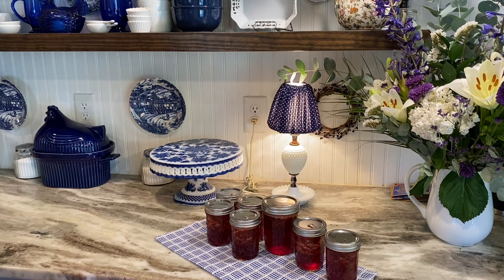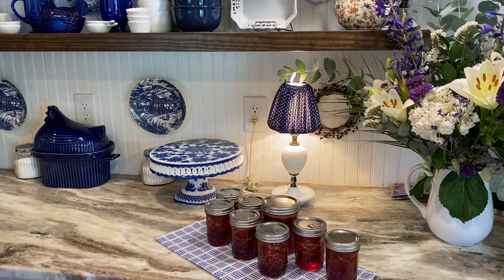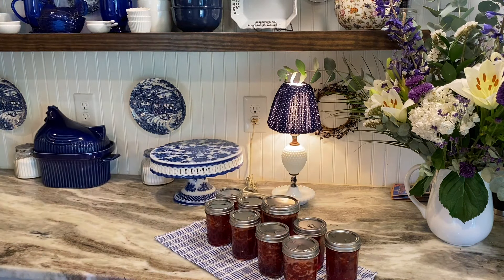I will remove the jars when the water has stopped boiling. I take them out, put them on a towel on the counter, and don't disturb them for about 24 hours. All of them sealed! You heard that nice little pop — all of my jam has sealed and I am so excited. We ate all the jam I put up last spring, so I know the family is going to be excited to see this.